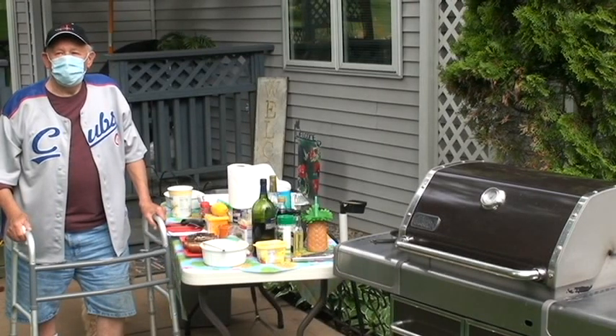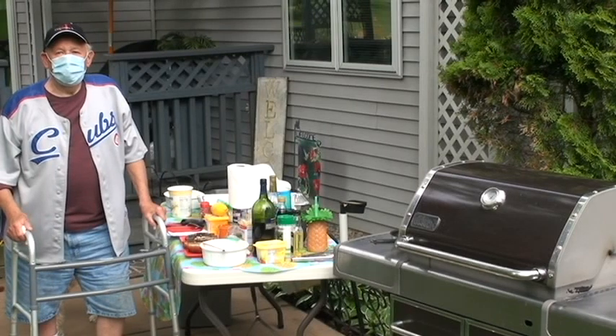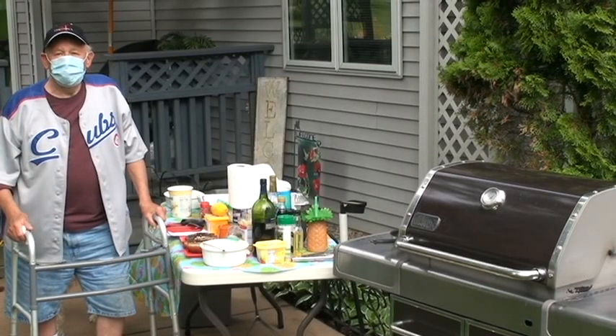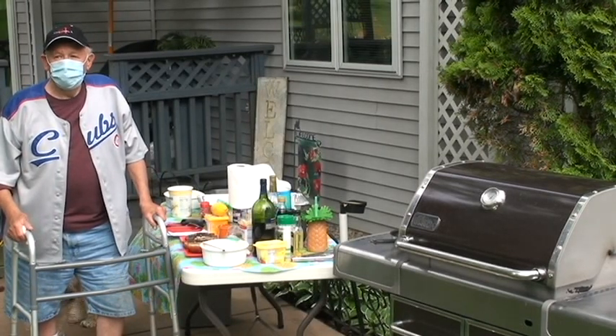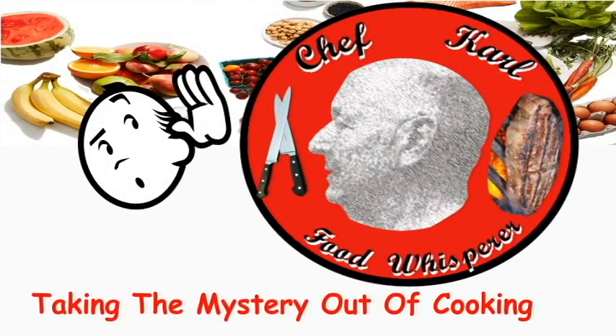Hi, I'm Chef Carl, Food Whisperer, and welcome to my home. Today we're going to make portobello mushrooms and shrimp two ways: Florentine and Shrimp Dijon. Chef Carl, Food Whisperer, taking the mystery out of cooking.